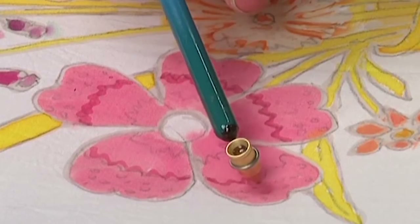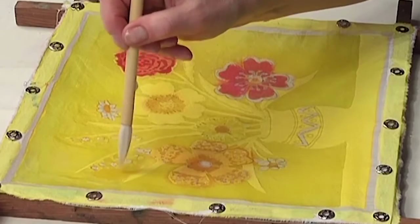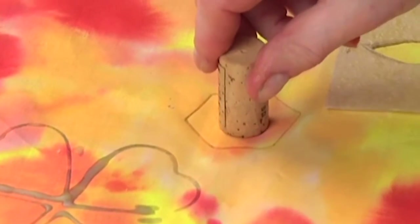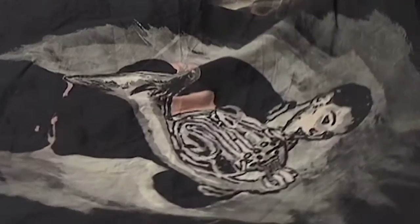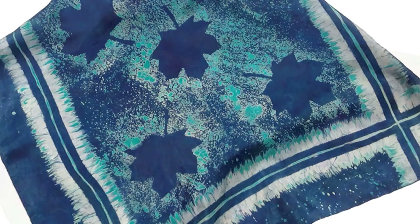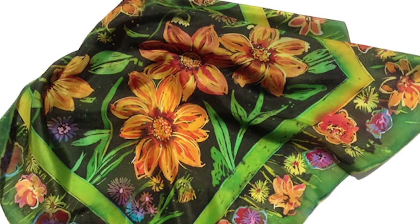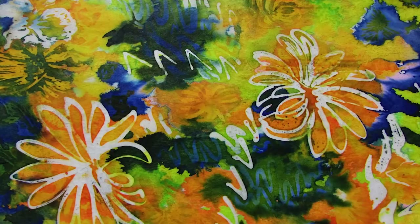From there, we get into more complex processes and develop greater skills and understanding of how batik wax can be used to resist color in your work. Floral themes are explored, as well as mark making, and finally discharging fabric in this final and exciting part of the workshop.